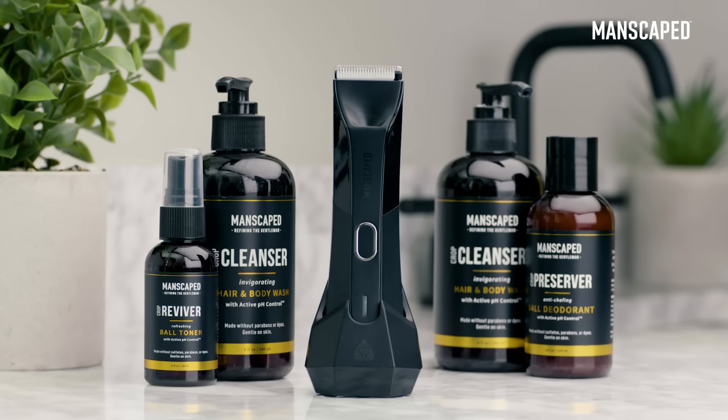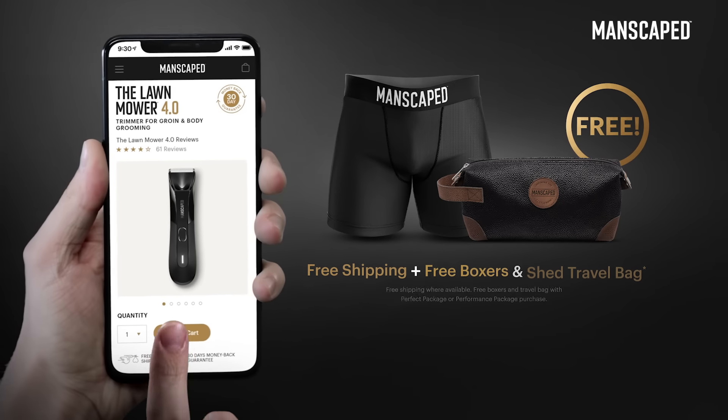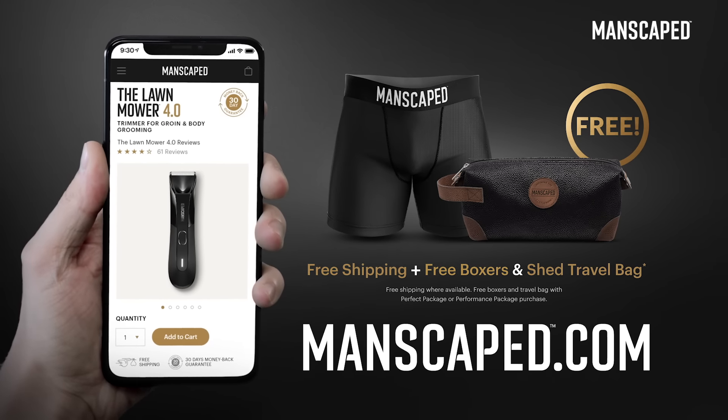So guys, if you care about your downstairs, it's time to get the right tool for the job. Get the new Lawn Mower 4.0 on manscaped.com.